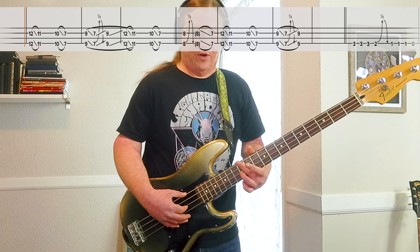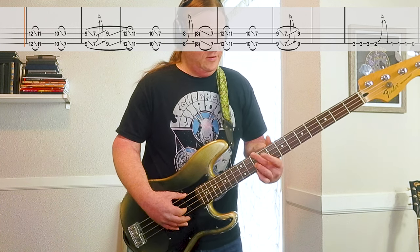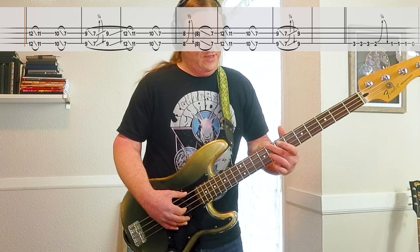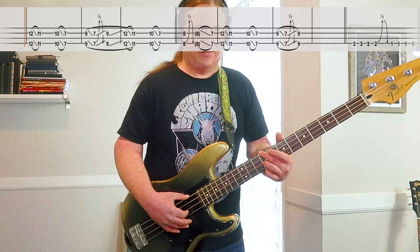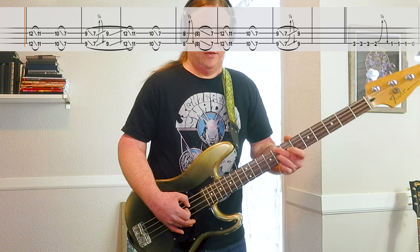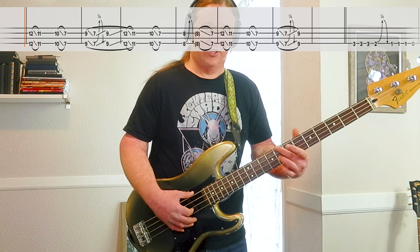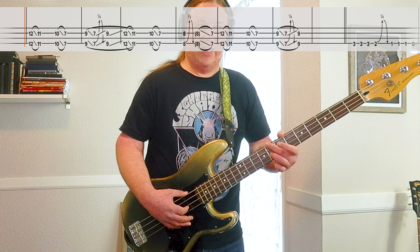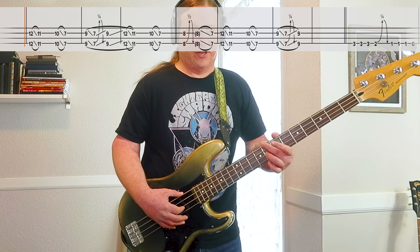Then it's the same: 12 down to 11, 10 down to 7. Then it's the 8th fret — bend it up a half step so it sounds like the 9th fret, then release it to the 8th fret. Then slide it down to the 7th fret on the last 8th note of the measure.